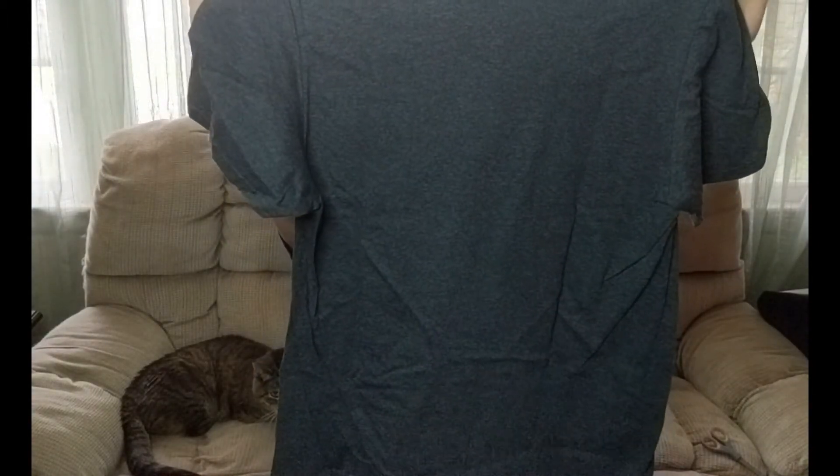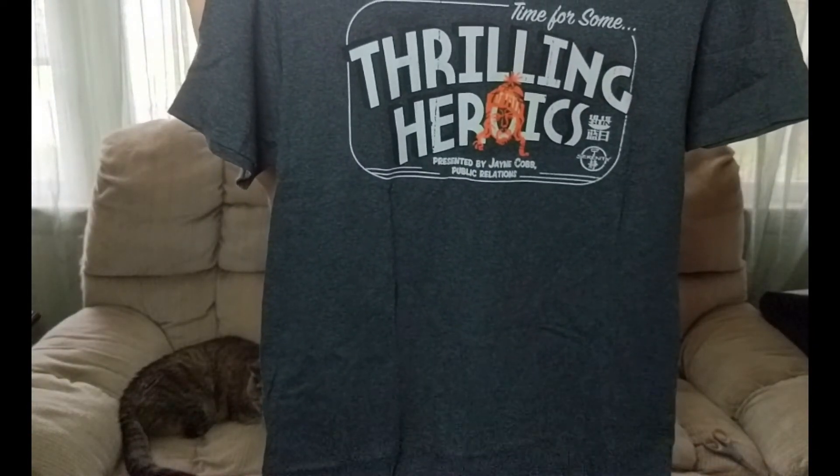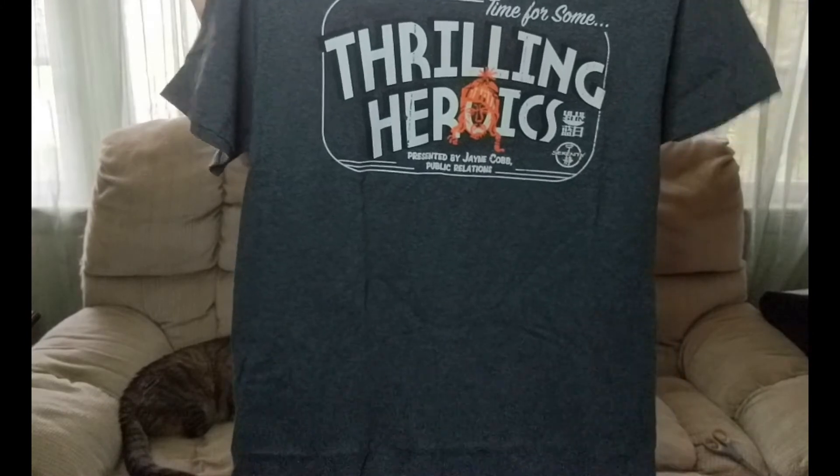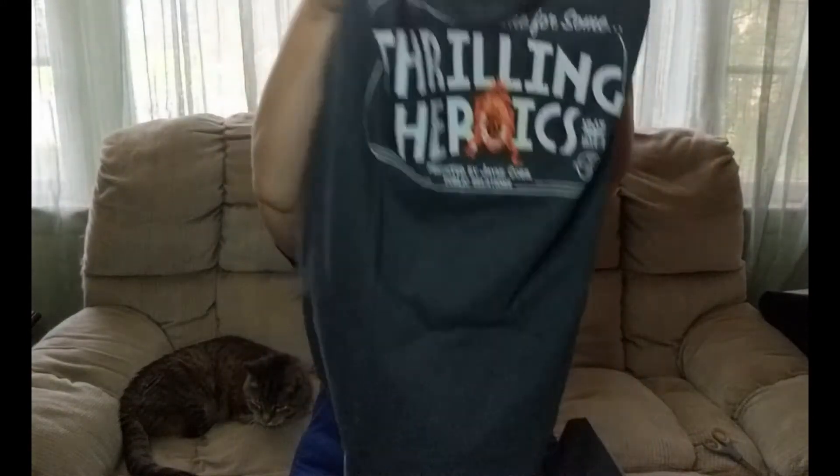Alright, I like this shirt — it has a Jayne hat, it's gray. I do like the shirt and it's not just his hat, it's actually his entire face.